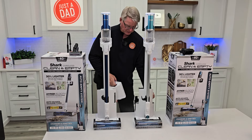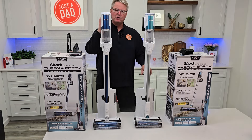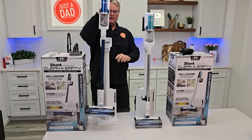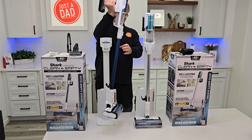You do have some filters back here. These are reusable but you are going to have to clean them — rinse them out and let them dry outside. I do have a do-not-disturb button on both of them. If I press this little moon, when I dock it it's going to charge but it doesn't auto-empty. So again, they're very simple to operate.